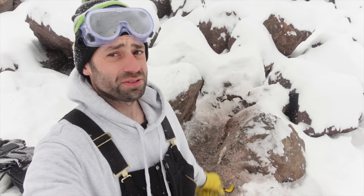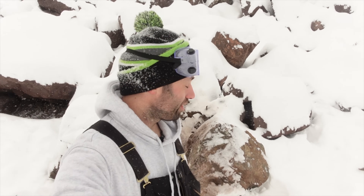Hats off to all the old-time miners who did this by hand — holy cow, it's hard work. When I worked in the mine, some of the miners would make $100,000 a year, and my boss said they never made money, they earned it. And they were using hydraulic and pneumatic jackhammers — they didn't do it by hand like the old-timers.